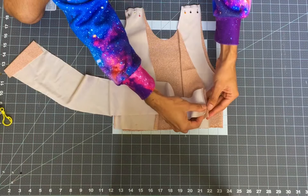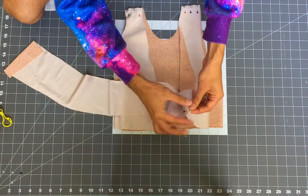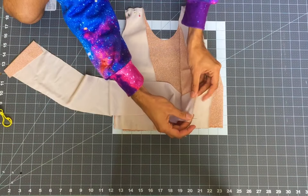Take two of the straps and pin them to the center front of each front bodice piece, right sides together, as shown in the video.